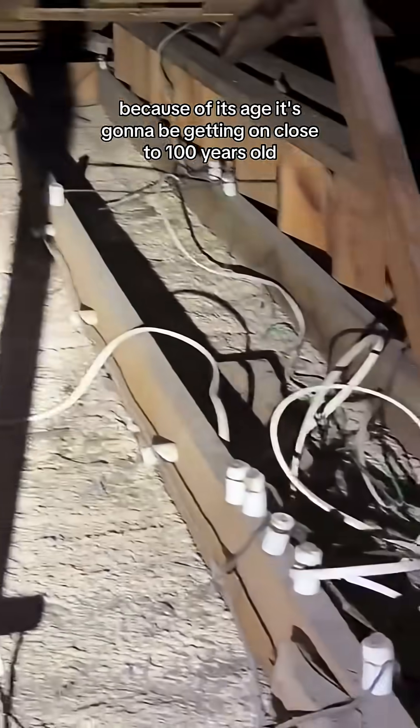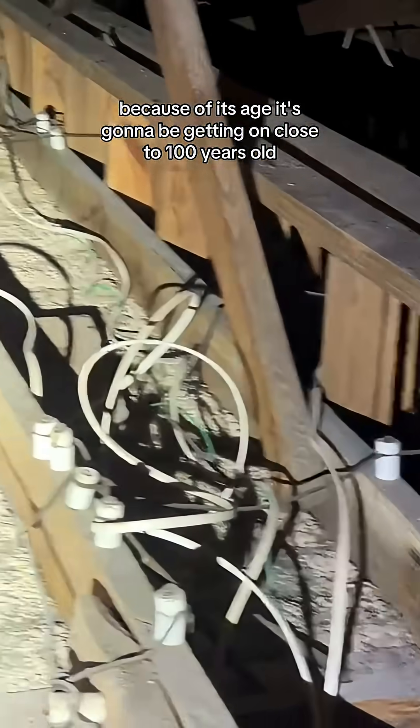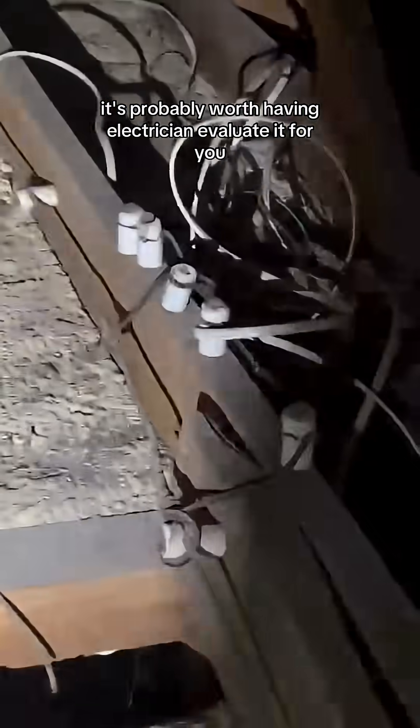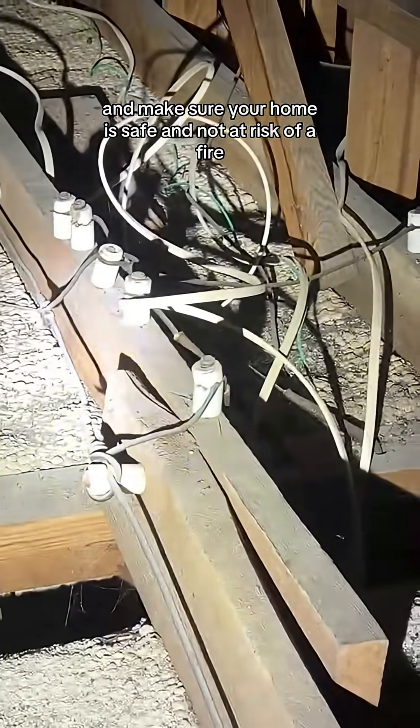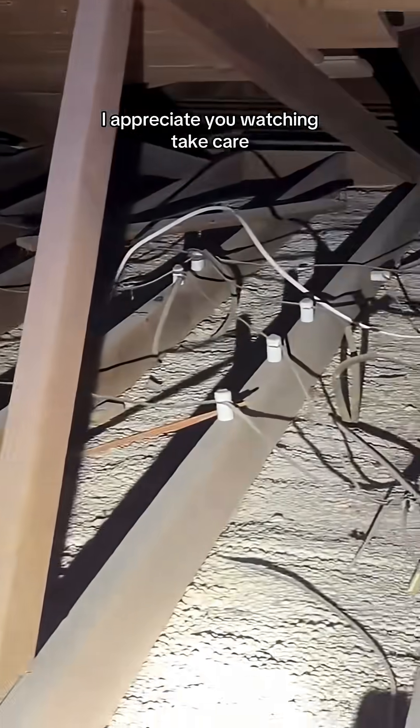As I said, this is not inherently dangerous, but if you have it in your home, because of its age it's going to be getting close to a hundred years old. It's probably worth having an electrician evaluate it for you and make sure your home is safe and not at risk of a fire. Just wanted to share that with you — I appreciate you watching. Take care.